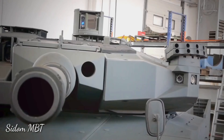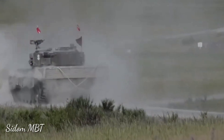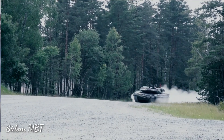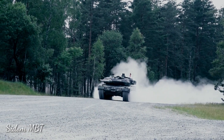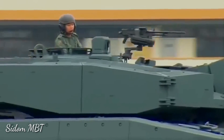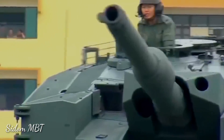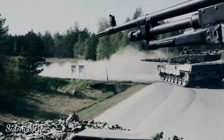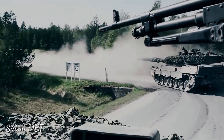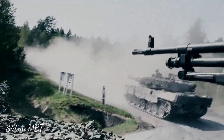A total of 42 rounds are carried for the main gun — 15 rounds are stored in the turret bustle and are ready to use, while remaining rounds are stored in the hull. The vehicle has a crew of four, including commander, gunner, loader, and driver. The Revolution MBT is also fitted with a remotely controlled weapons station armed with a 12.7-millimeter heavy machine gun, and there is also a coaxial 7.62-millimeter machine gun.